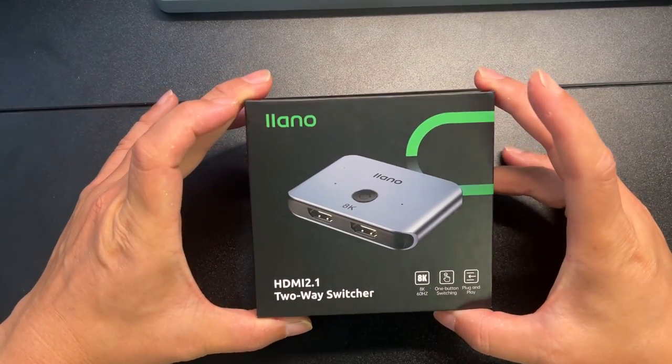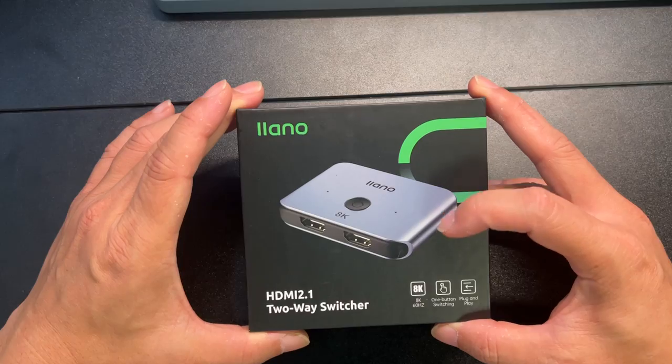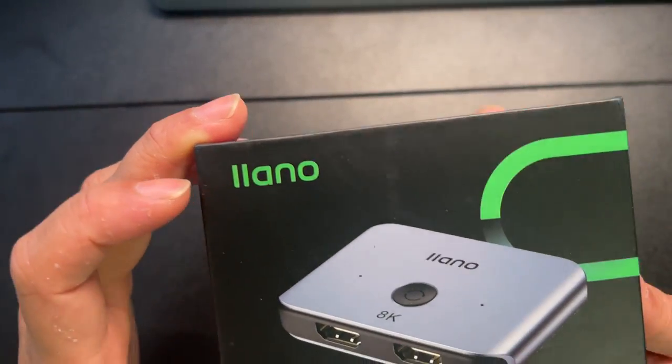Let's take a look at this splitter here. It's a two-way HDMI splitter that supports up to 8K at 60 Hz. The brand is Alialano.